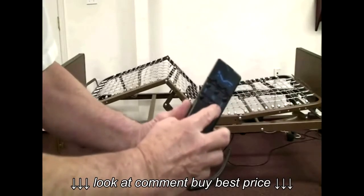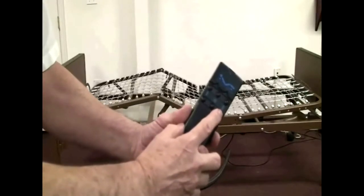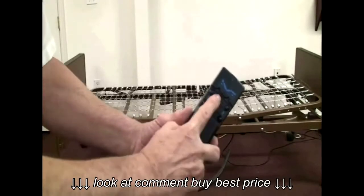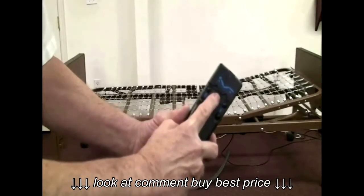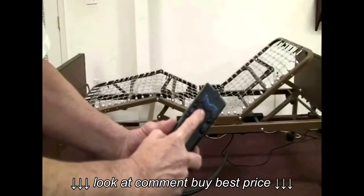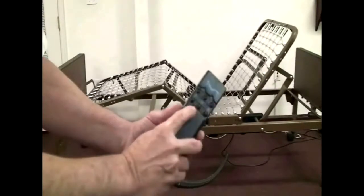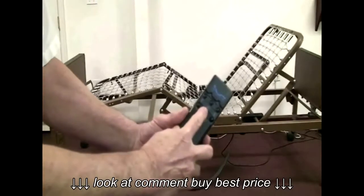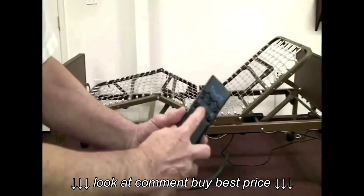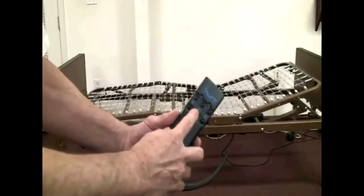And it stands to reason that if we push the bottom button under the picture of the foot section, the foot section will go down. If we push the top middle button, the head and foot section both go up, and if we push the bottom middle button, the head and foot section will both go down. Pretty logical.